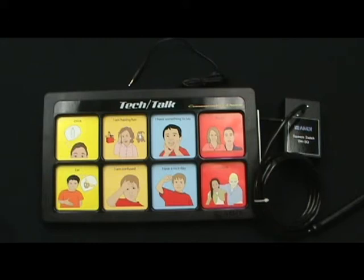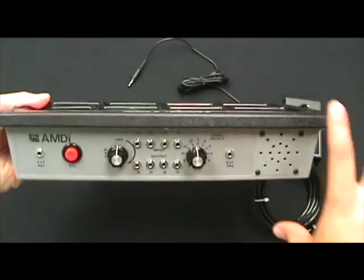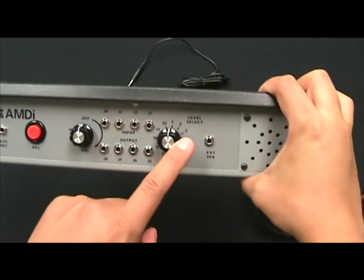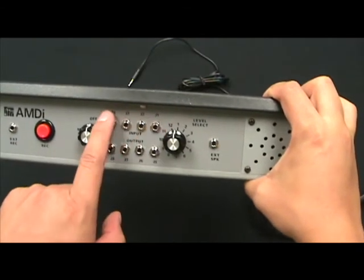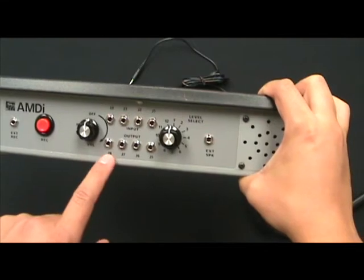Let's go ahead and take a look at where they're located on the device. You're going to pick the device up and face it towards you. On the top panel, you'll see that the input and output jacks are actually located between the volume control switch and the level select. The input jacks are along the top, labeled J1 through J4, and the output jacks are along the bottom, labeled J5 through J8.